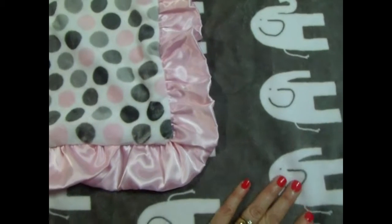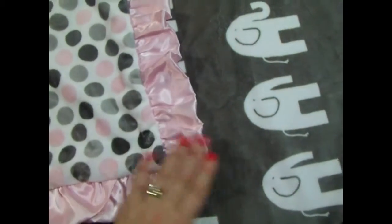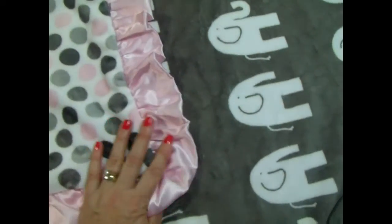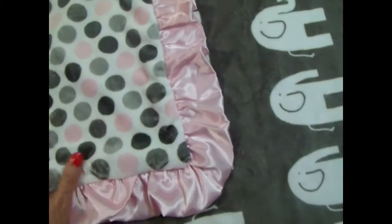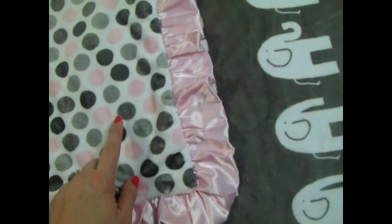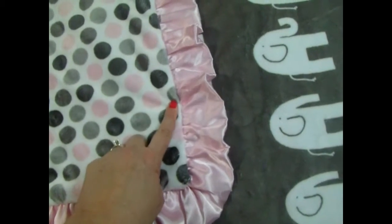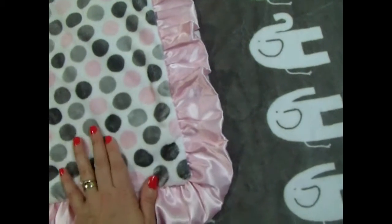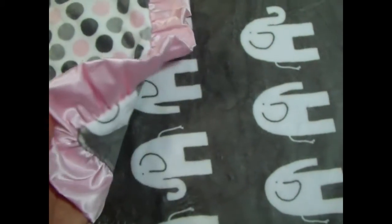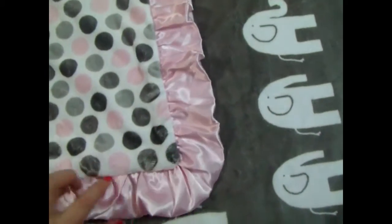This is a cute combination of gray elephants — actually white elephants on a gray background — and we've paired it with the coordinating print mod dots. This has a charcoal, a silver, and a pink mod dot; they're about the size of a quarter. It's just so sweet, it's a very pretty combination.